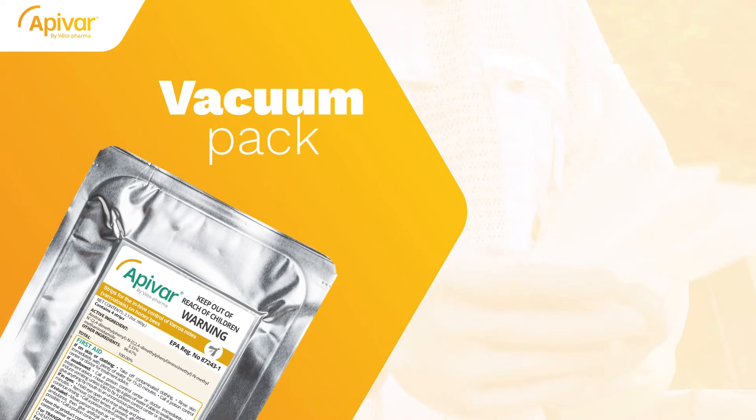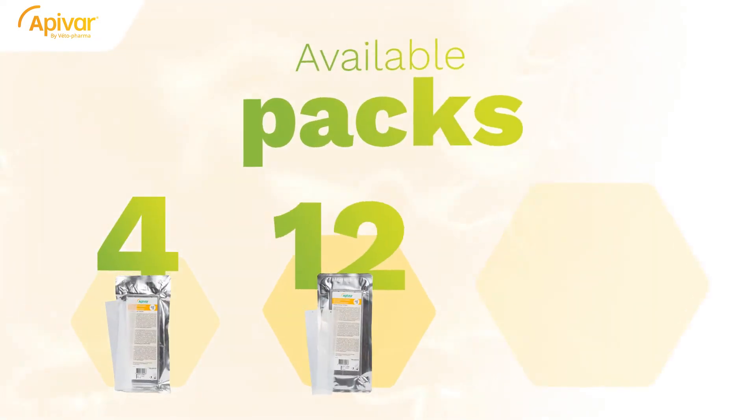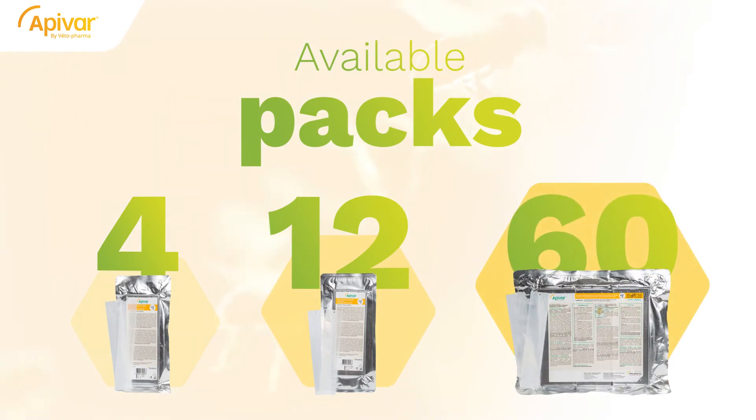Apivar strips are protected by a vacuum pack to prevent degradation of amitraz. Therefore, you should not keep an open pack for later use, nor reuse the strips for another treatment. Our packages have been redesigned for your convenience, accessibility, and to help reduce strip waste.